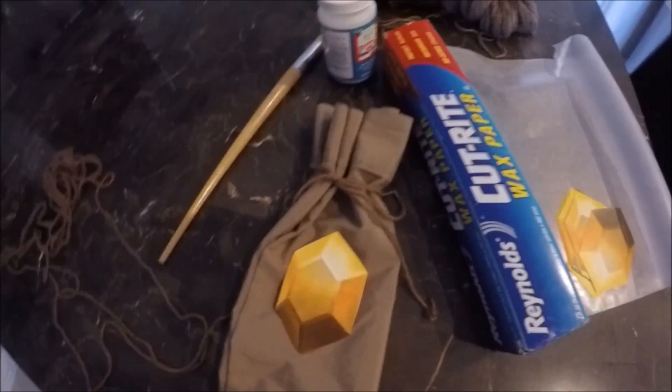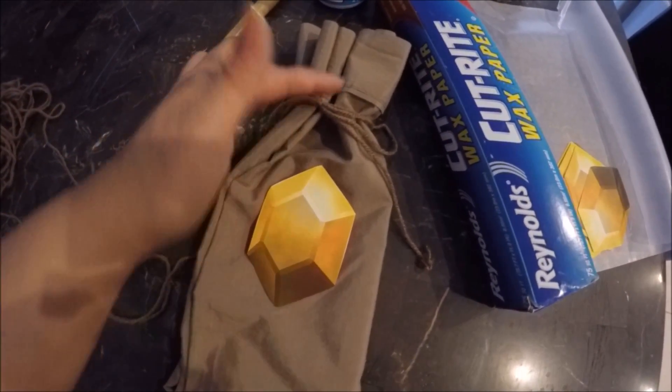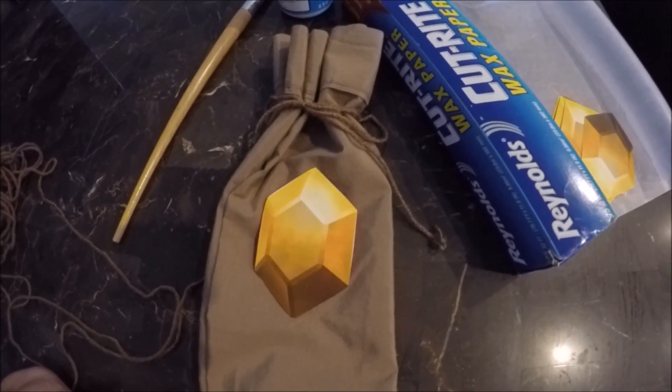I have this idea for my son's birthday. I'm going to try and make a little bag for the rupees for Zelda. He's going to have a Zelda themed birthday.